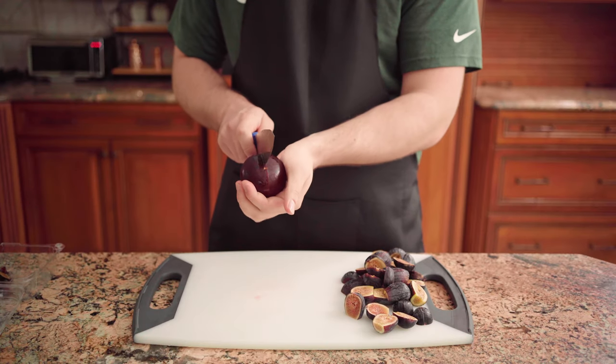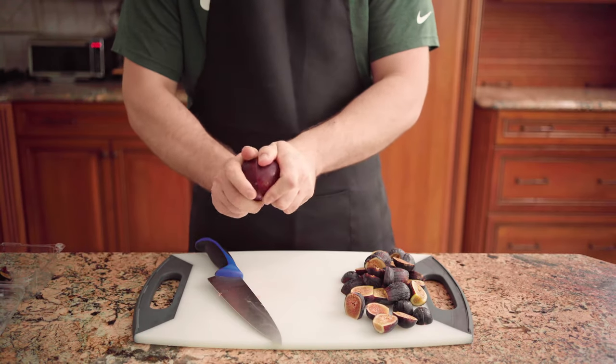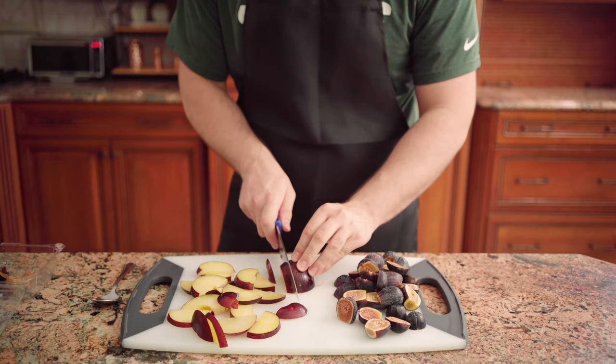Once the figs are done, grab two plums, remove the pits, and slice each half into half moons.